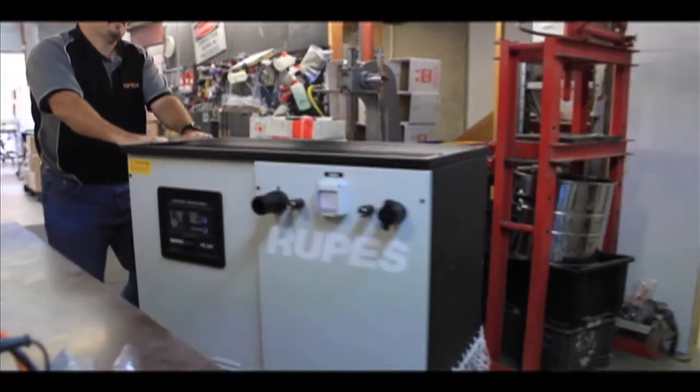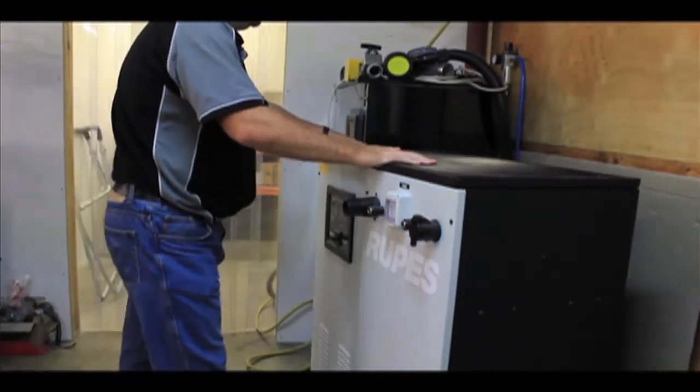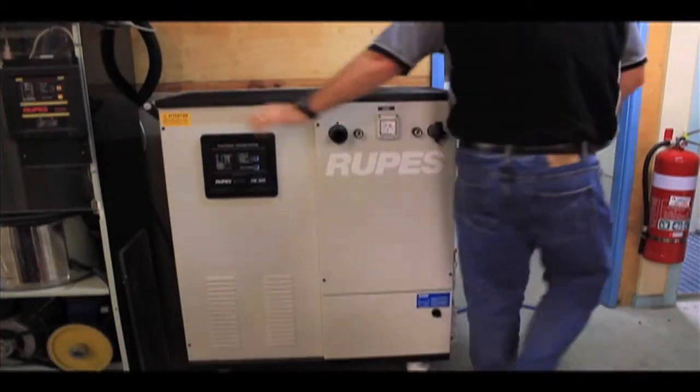Introducing the new ROOPS HE200 mini turbine. All of the performance, reliability and longevity of a turbine with none of the installation cost.